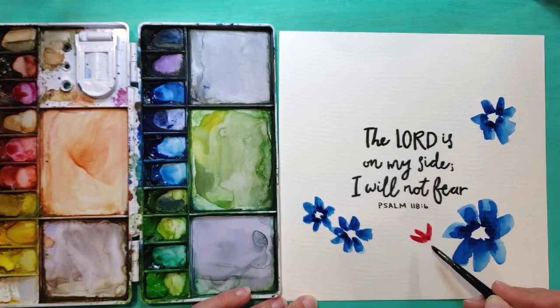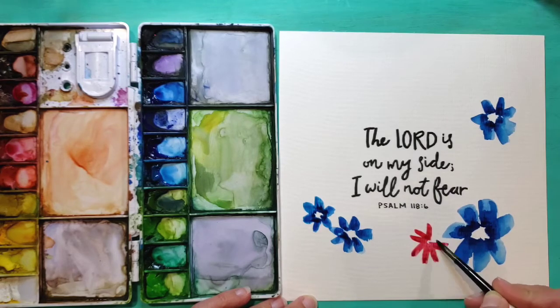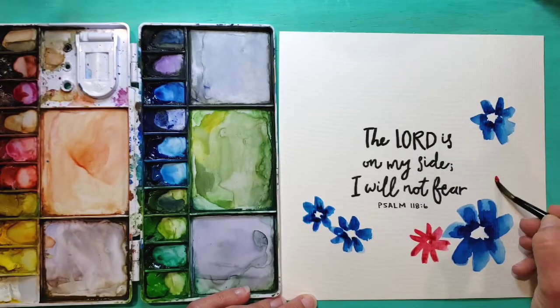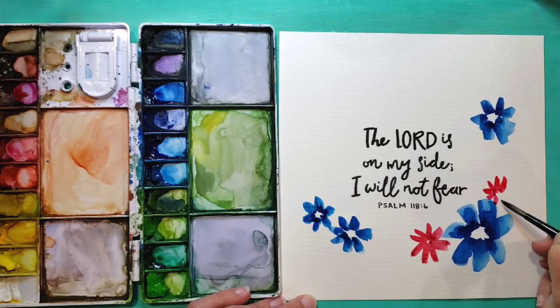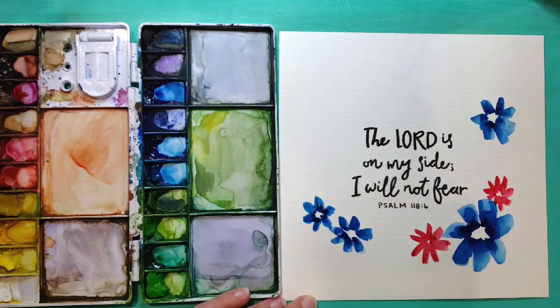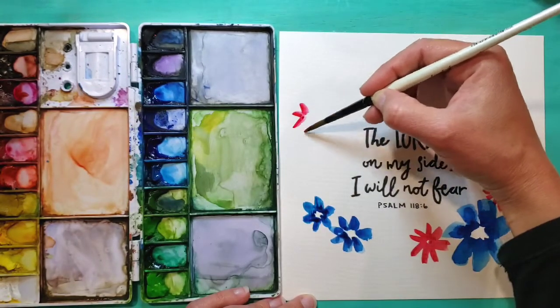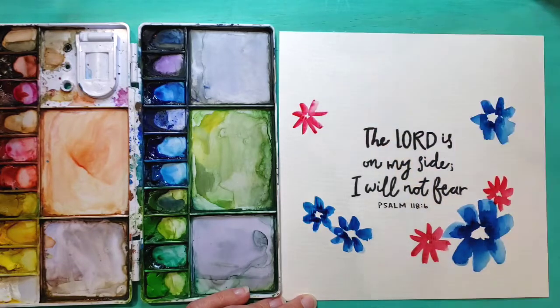Next, I'm going in with some red and trying to make my petals a little bit skinnier just to make them look a little bit different than my other flowers. I'm putting some right around the focal point flower to make a bigger cluster, then keeping it thin the rest of the way around the wreath.